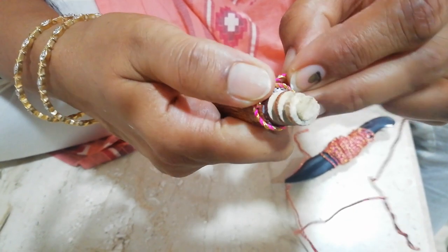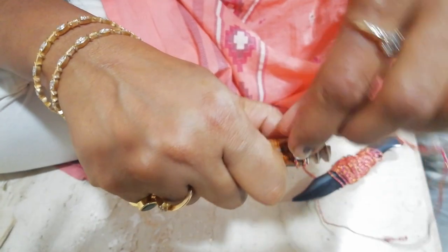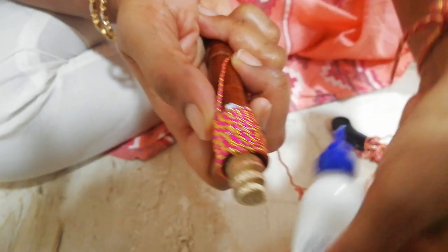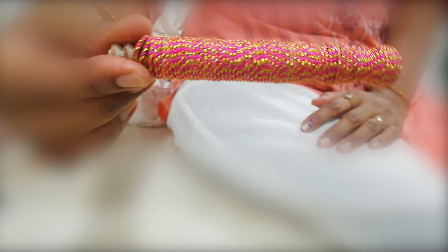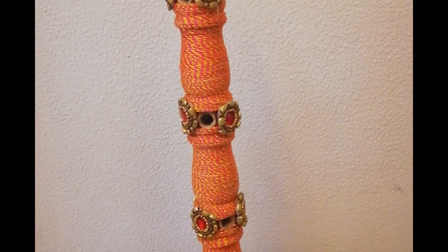Initially you may find it a bit difficult or it may take some time, but as you keep doing it you will get comfortable. Apply fevicol at regular intervals, stretch the cord, and stick it tightly. As you can see, I have similarly covered the entire base and the entire center wooden rod with the help of this jari cord.